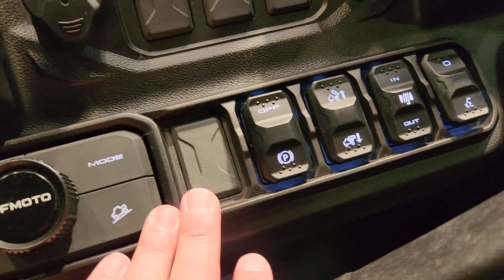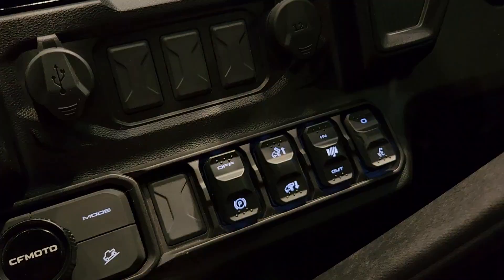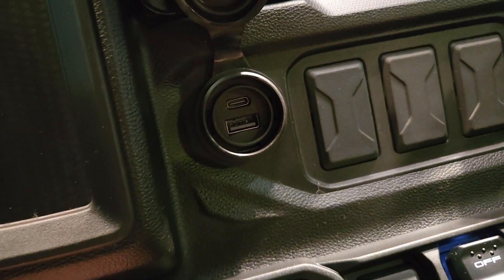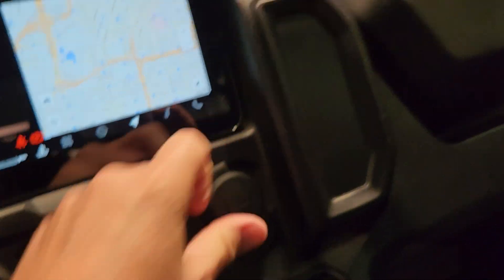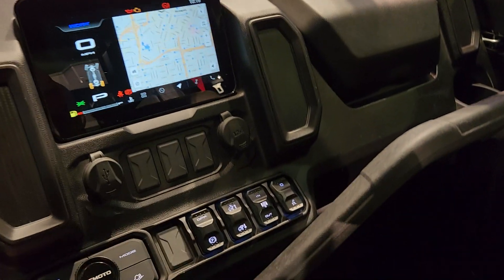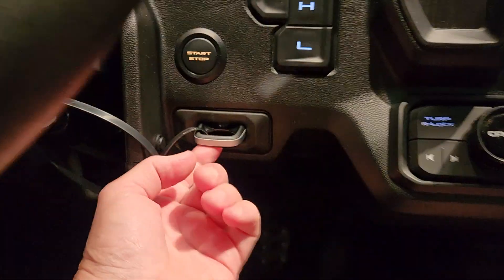You do have additional switch spots here — power dump, winch, all of that good stuff. You do have a USB with C port, 12 volt, big glove box, passenger grab handle, and the key.